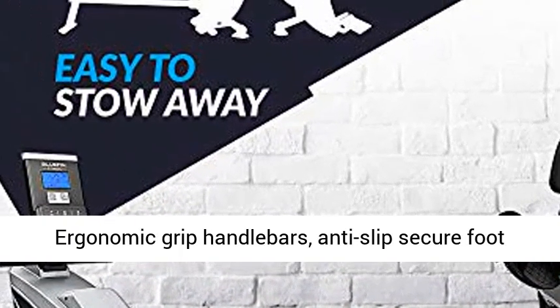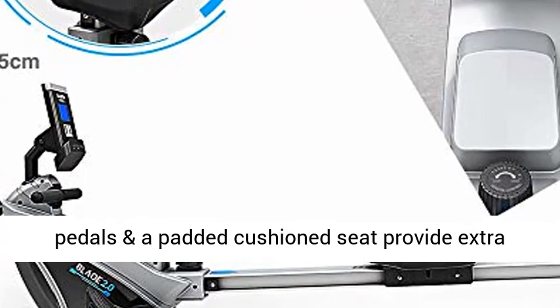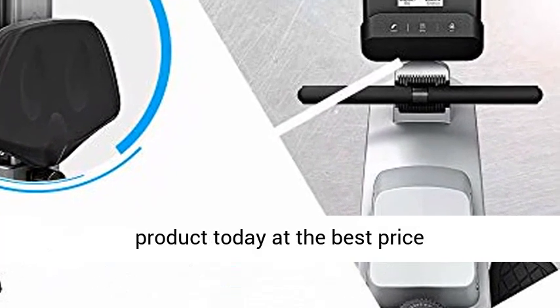Train in comfort with ergonomic grip handlebars, anti-slip secure foot pedals, and a padded cushion seat that provide extra comfort for your home fitness row or workout. Click the link in the description to get this product today at the best price.